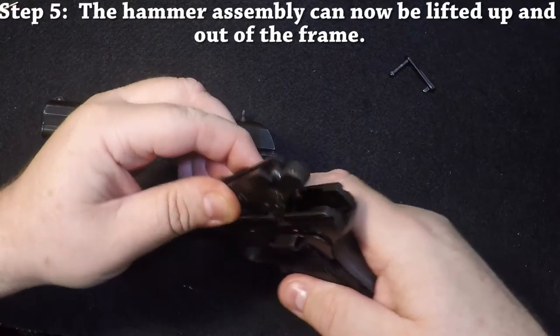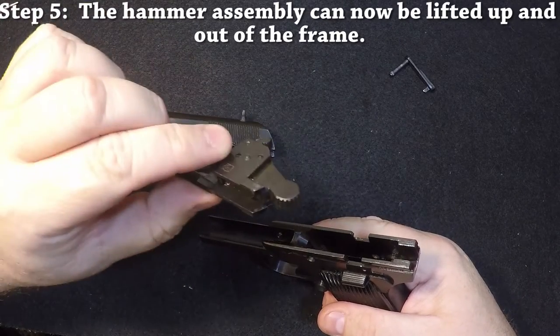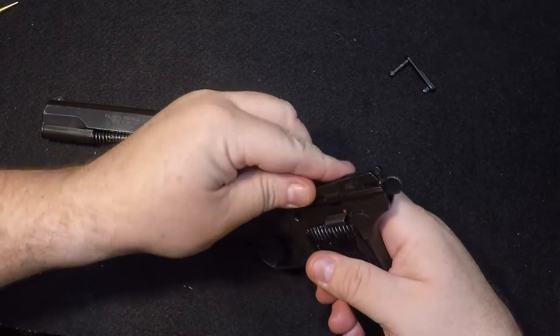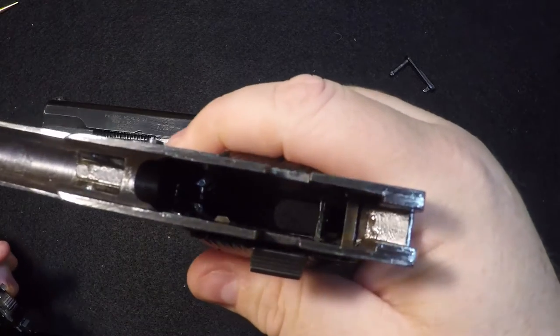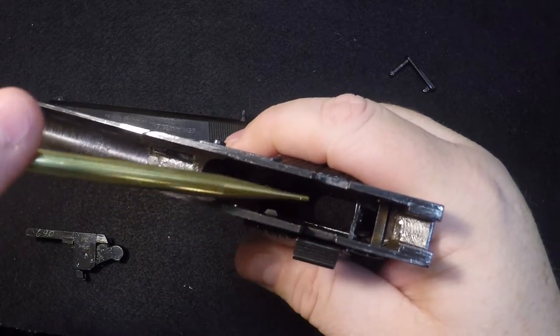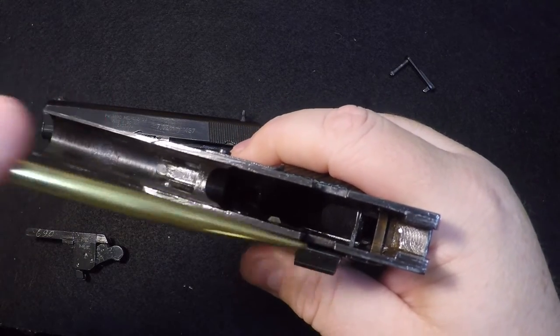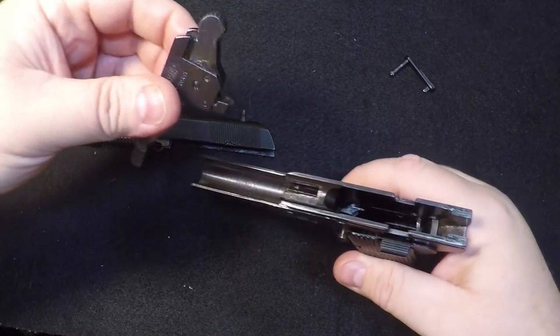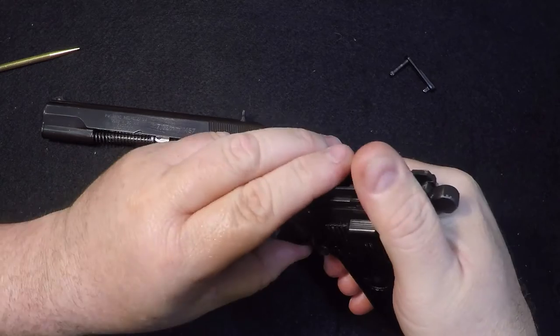The slide itself — you can remove the hammer assembly just by pulling on it. It should slide right out. There is a small spring on the inside; I'll show you that spring right there. That little spring right there — see that? This just sits in front of it, so when you put it back together, just slide it down right in front of that.